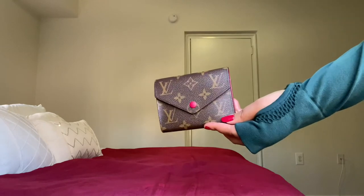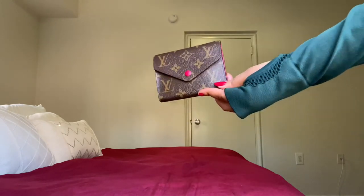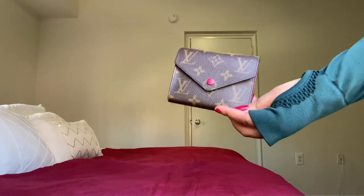I love this wallet. It's currently my favorite wallet from Louis Vuitton.